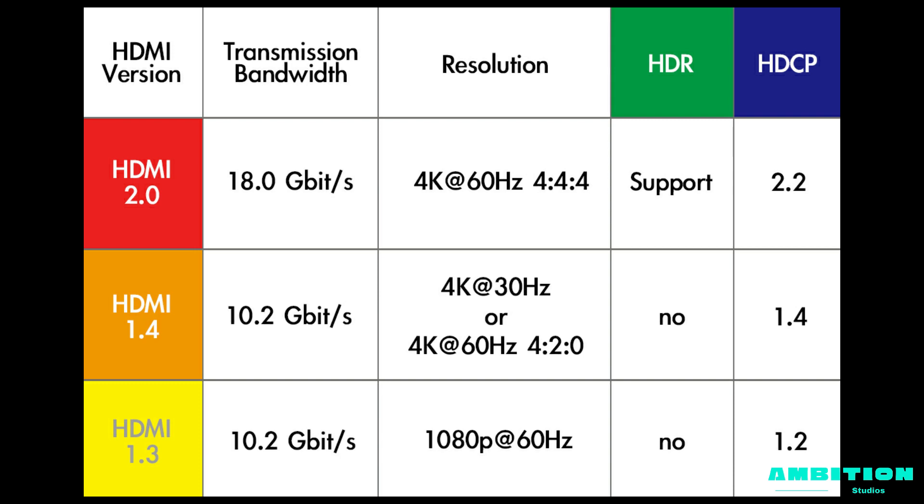First of all, if you want a 144Hz refresh rate monitor, you need to have a DisplayPort for the best display. You have to buy one with a DisplayPort because it's easier and you're certain it's going to get 144Hz. The other option is HDMI, but there are a lot of versions and not all versions can support 144Hz refresh rate.